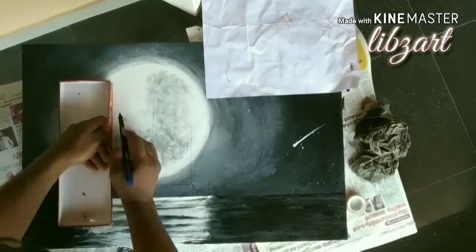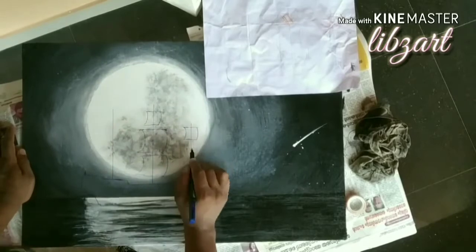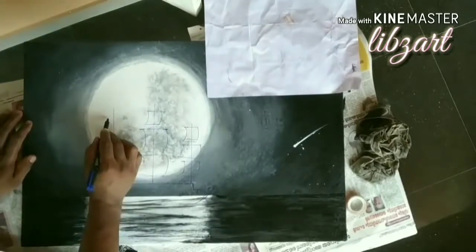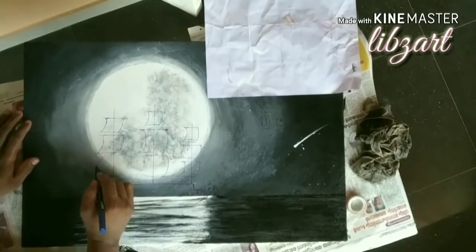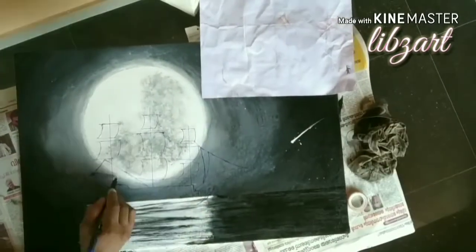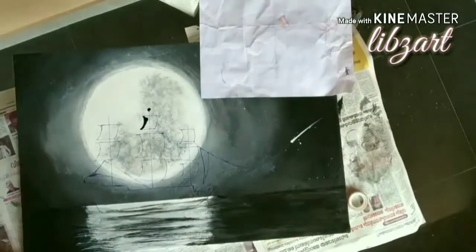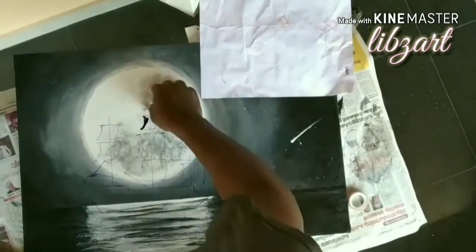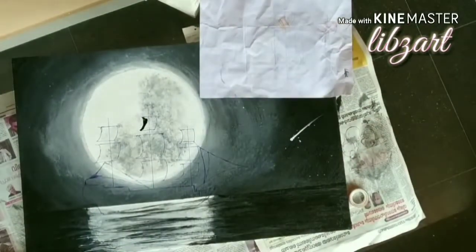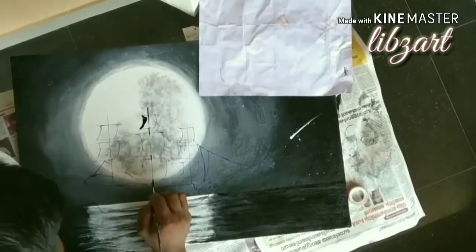After that we need to draw the ship — the black part. If you are not fluent or not that confident with the brush to freehand draw a ship, you can first use a pen, marker, pencil, or anything like that and draw an outline of the ship. Then paint it with paint. Here I am using black color. As I already told you, we are using only two colors — black and white — so here also I am using black color.